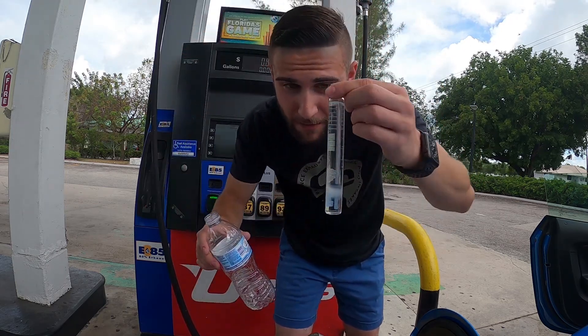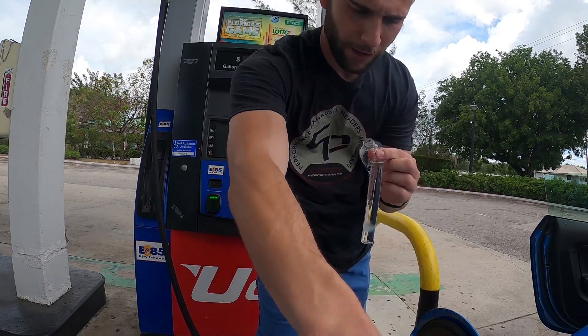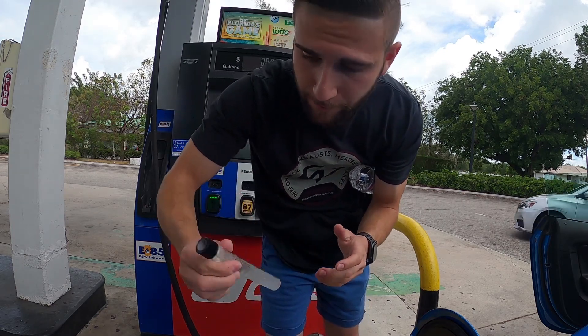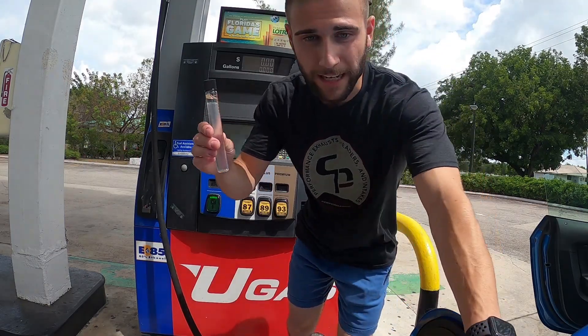I have the perfect amount in here now — I'm right at the line. What you're going to want to do is close it back off, shake it up, and wait a couple minutes.